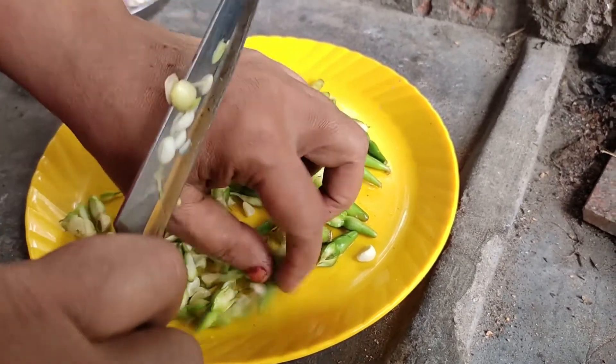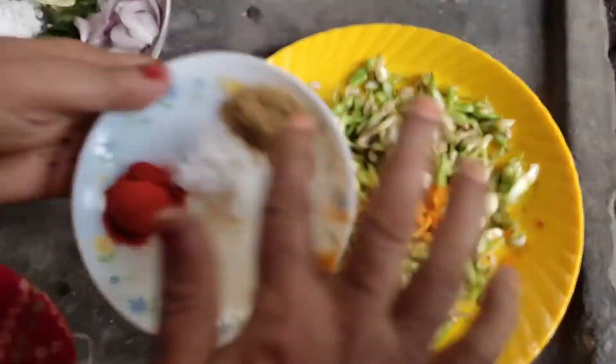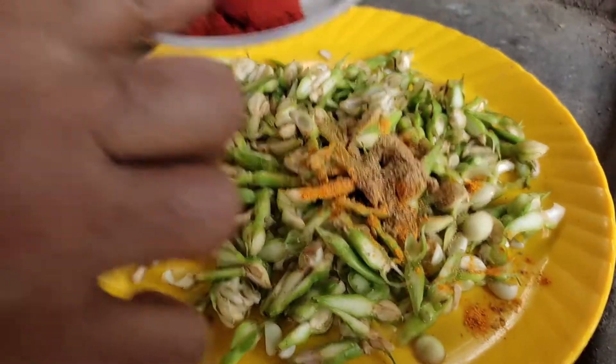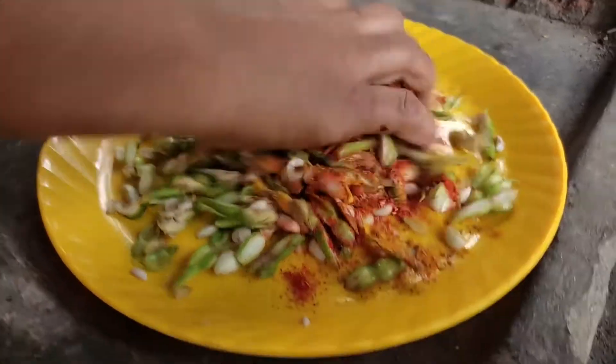I'm going to try this. We have a few minutes left. Put 1 teaspoon of kashmiri. We will have a lot of leftover tea.